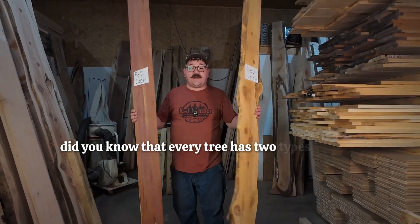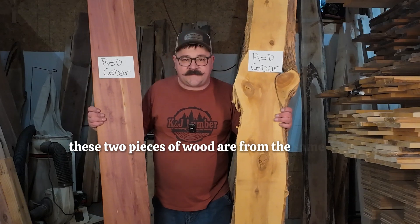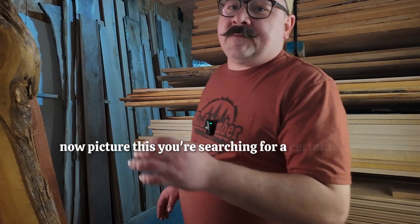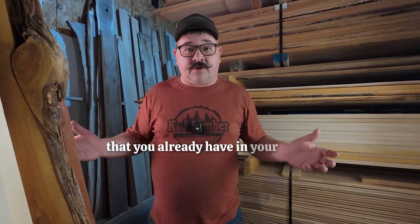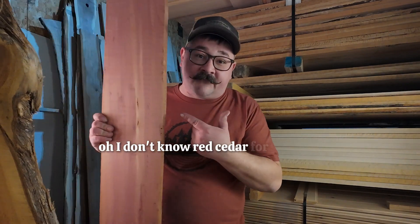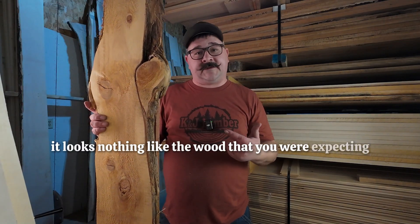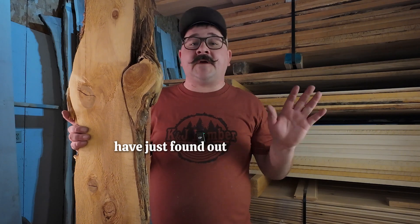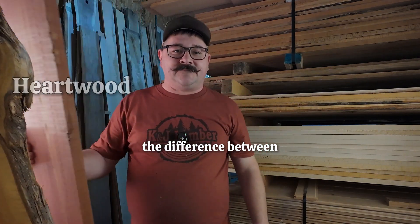Did you know that every tree has two types of wood inside of it? These two pieces of wood are from the same tree. Picture this: you're searching for a certain look, or maybe you're trying to match a certain species of wood you already have in your home. You order a bunch of wood — red cedar, for example — but when you get it into your workshop, you realize it looks nothing like what you were expecting. You've just found out the hard way the difference between sapwood and heartwood.